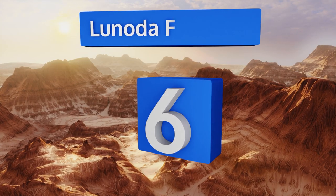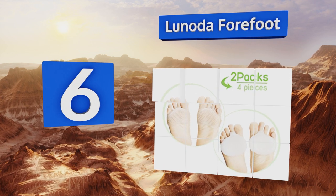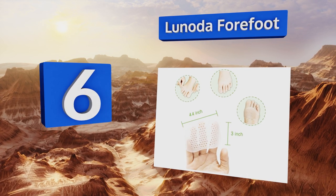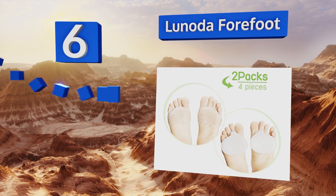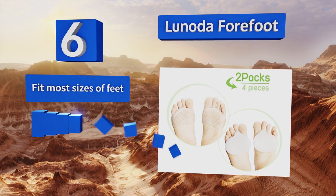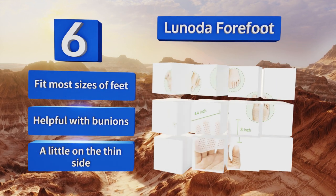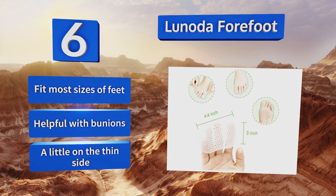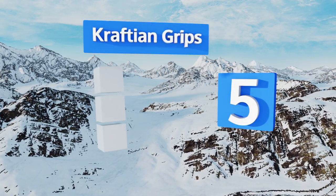Moving up our list to number 6, the Lanoda Forefoot actually slips over your feet rather than attaching to your insoles, so you can get relief even when walking around barefoot. There are two different styles in each package, so you have options when trying to find the one that's best for you. They'll fit most sizes of feet and are helpful with bunions, however they are a little on the thin side.